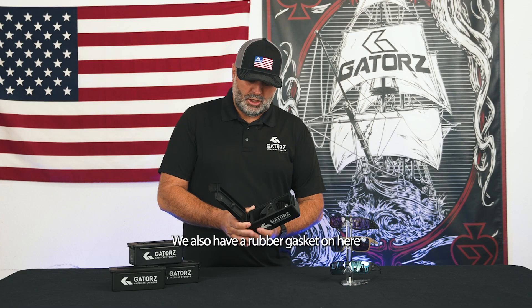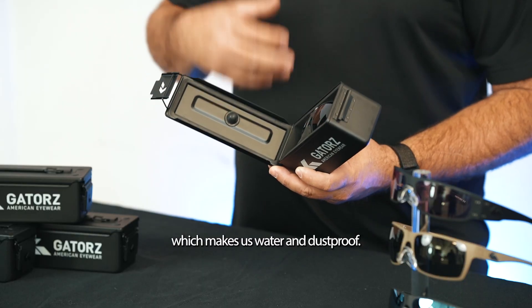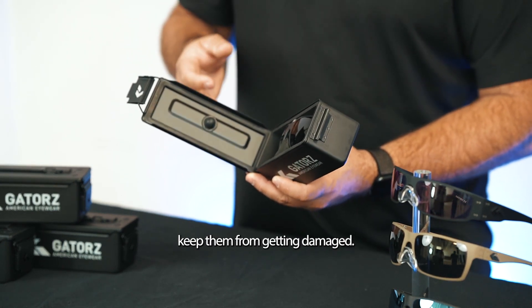To include that foam insert, we also have a rubber gasket on here which makes this water and dust proof. So no matter what — out on the trail, out on the stream — this will protect your Gators, keep them clean, keep them dry, keep them from getting damaged.